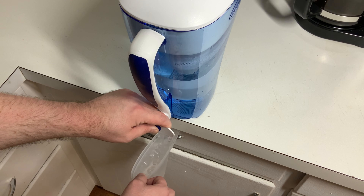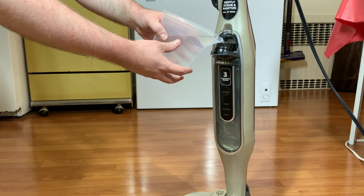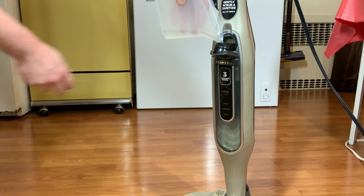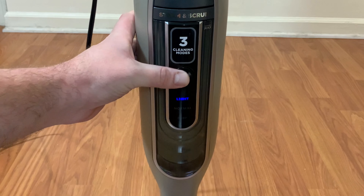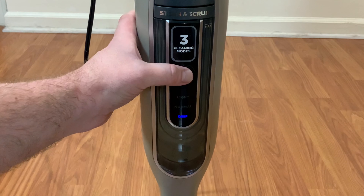I use filtered water for steam mops. Open the cap at the top of the tank and add the water. One full cup almost reaches the max fill line. After using it several times I've also found the water tank to be too small and it requires frequent refilling. The controls are simple. There's a mode select button which turns it on and adjusts between light, normal, and deep cleaning modes.